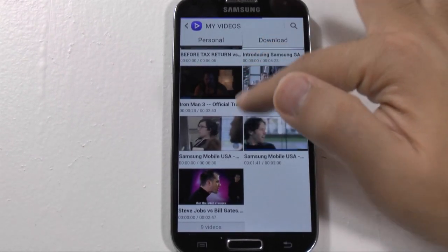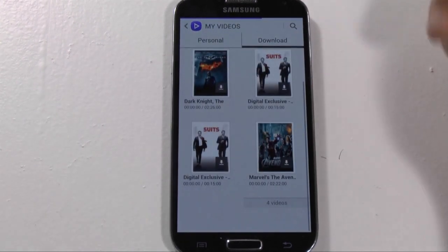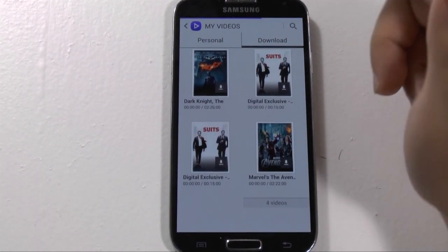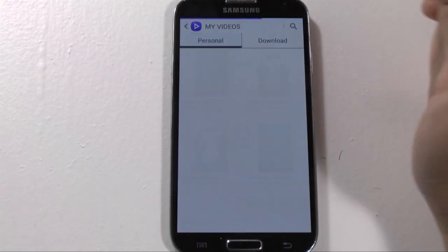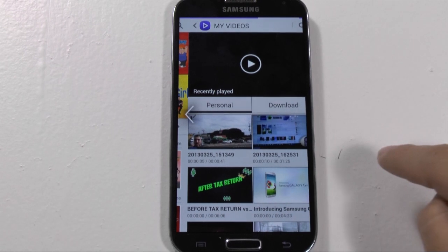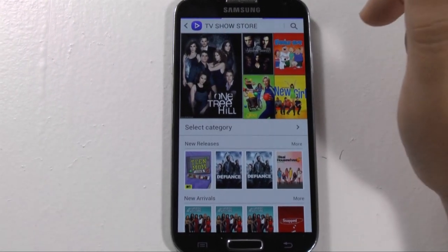Now, you also, of course, can see your downloaded videos. So these are videos that you might have purchased from the Samsung video store. And speaking of the Samsung video store, if you actually scroll all the way up and then swipe this way, you actually get the Samsung video store.